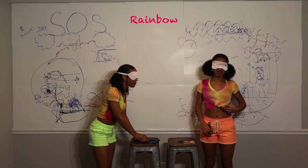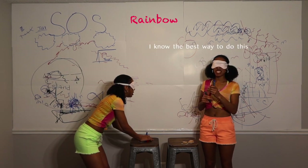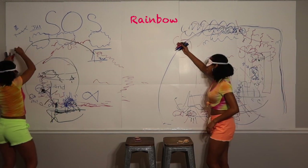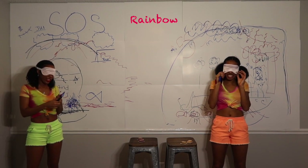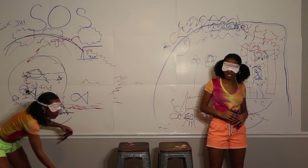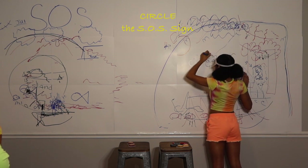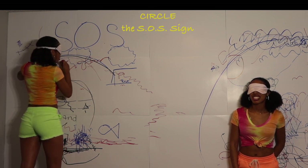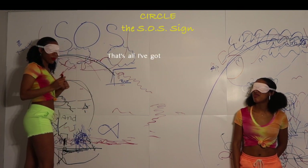Now we're going to use all three colors and draw a rainbow. All three colors — I think I dropped one. I know the best way to do this, kindergarten taught me well. I think it looks wonderful and I can't even see it. I put my whole elbow in it. I hope you remember where you drew your SOS sign because you're going to go and circle the SOS sign for your sister. Okay, I'm going to do the left — I think it's like right here. I think I'm going to hit my sun. I don't know where my sun is at this point. That's all I got. Hope I can find you.